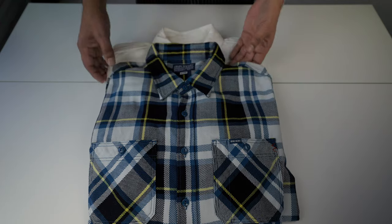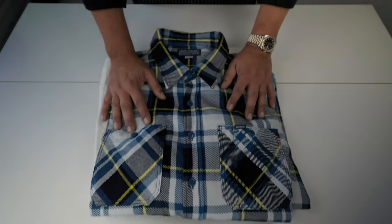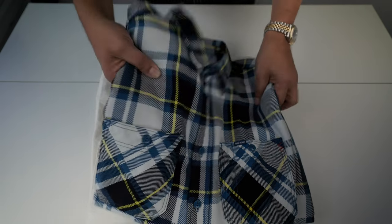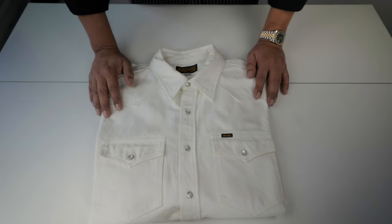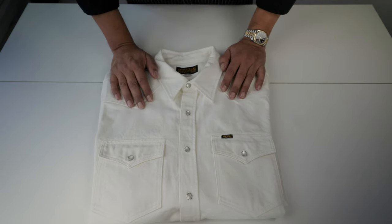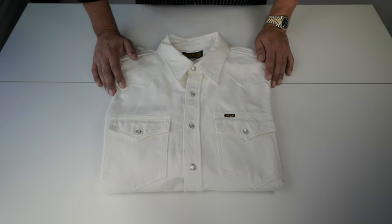Here are the shirts from the new season Spring Summer 2024. We have a flannel work shirt style, which we'll review later, and the white denim 13.5 oz western style. I'm going to start with reviewing this one because I think it's the most interesting piece in this year's release.